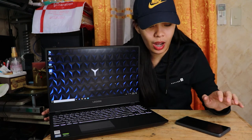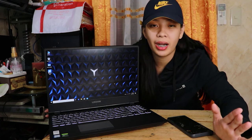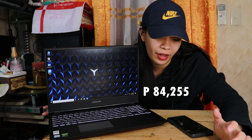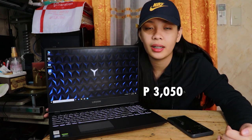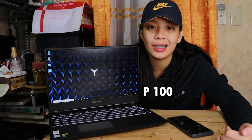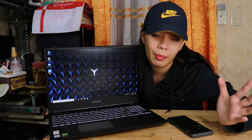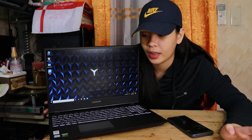Pag-usapan natin yung mga upgrades na ginawa ko dito sa laptop na to. Original price niya is 78,995. Pero dahil sa mga upgrades niya, ang total neto is 84,255. Kasi nag-additional tayo ng RAM — originally 8GB lang siya, ginawa kong 16 plus 8GB, which is 2,110 pesos. HDD, pinagdagdagan ko ng 1TB kasi yung SSD niya yun yung 1TB — gusto ko may extra storage pa, sulit kasi hindi naman tayo lagi bibili ng ganito — 3,050 siya. Installment fee ng pagpapalagay nun is 100 pesos, that is at PC Express SM Manila. Kung babayaran niya siya ng cash, mas mumura siya.